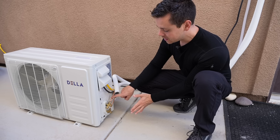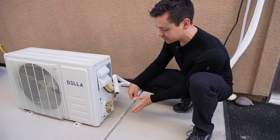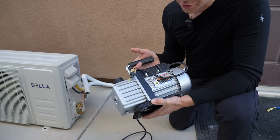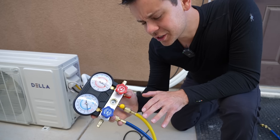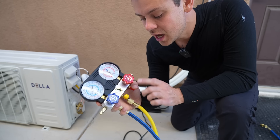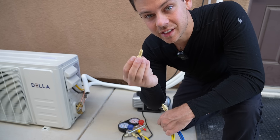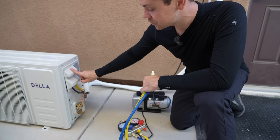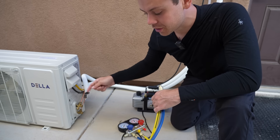We're going to use a vacuum pump to take out the moisture and all other gases inside the line set and indoor unit. First you need a vacuum pump — I bought mine at Harbor Freight, but you can buy them online for about $100. When you first get it, add oil to the indicated level. Next, you'll need a manifold gauge set, which are about $50 to $75. The last thing you need is an adapter that allows you to connect the manifold gauge set to the condenser at the service port. Without this adapter, you won't be able to use these tools with your mini split.